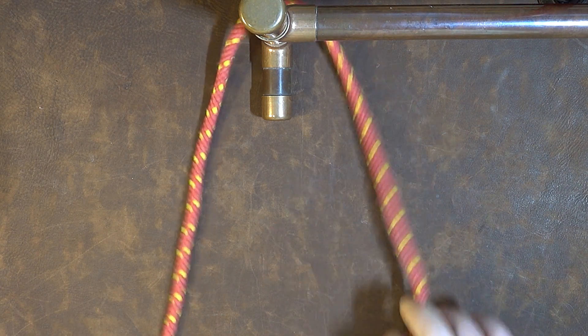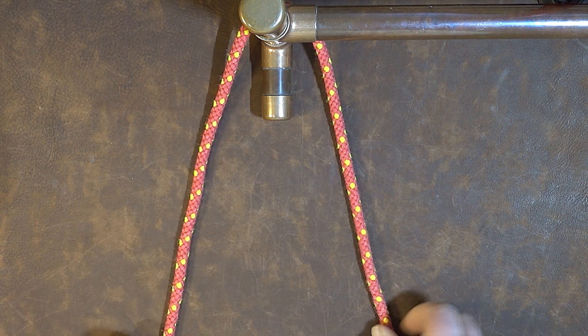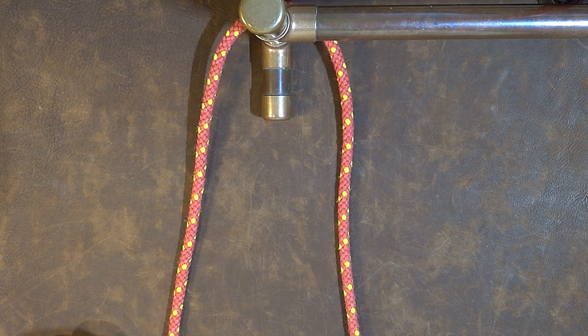My working end is now coming down on the right hand side and on the left hand side is my standing end. Take enough cordage through to actually tie the knot.